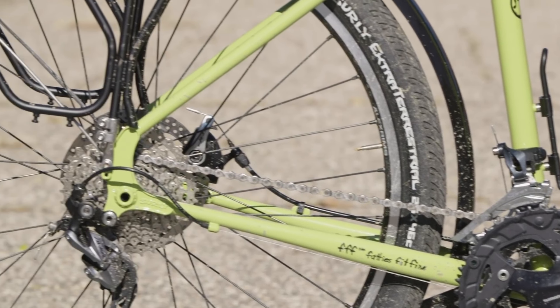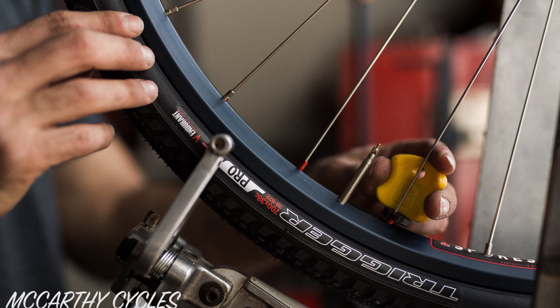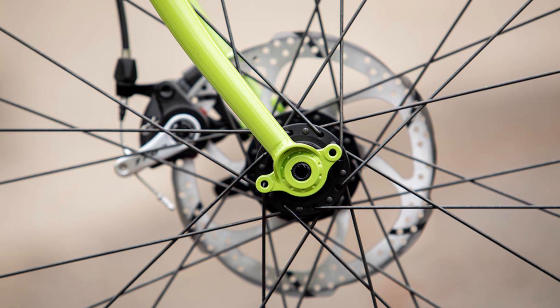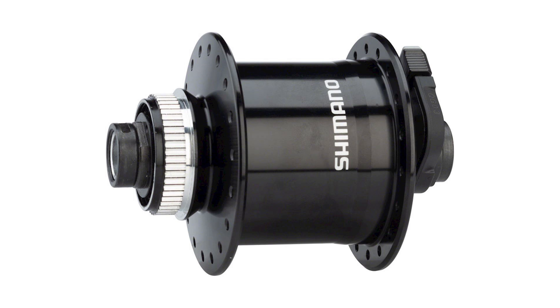In the case of a rim or spoke failure, you can always find someone to rebuild your existing hubs into a new rim. A cool thing about this new axle standard is that you can pair it with the super powerful Shimano 705 dynamo hub.